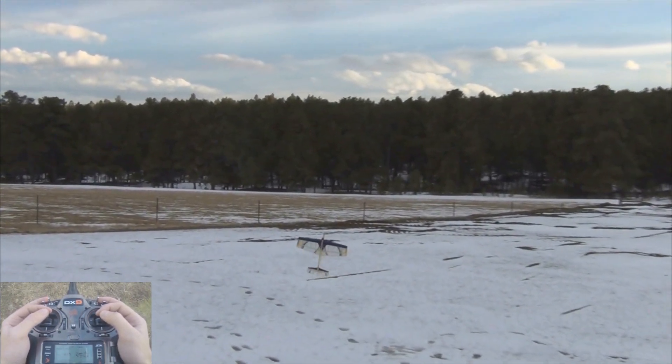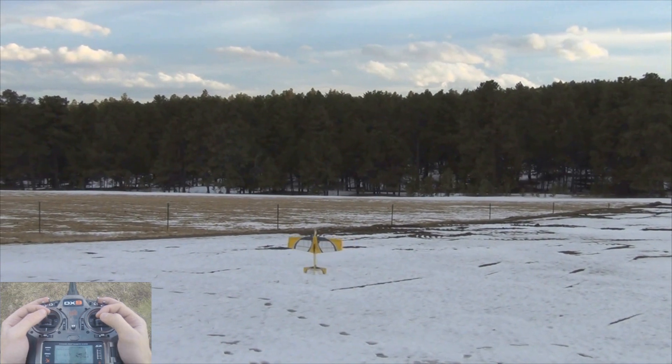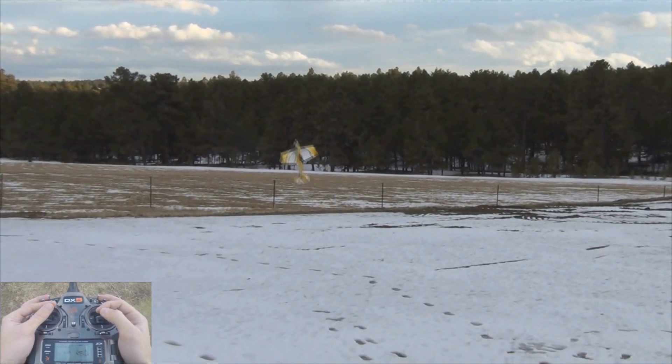As you can see, hovering is very easy — just very slow, just kind of sits there. Not much input needed.